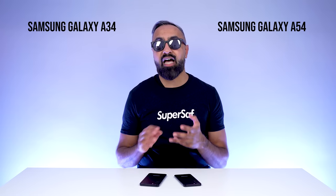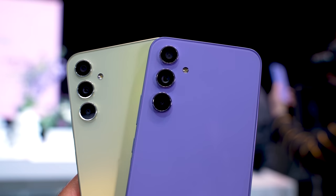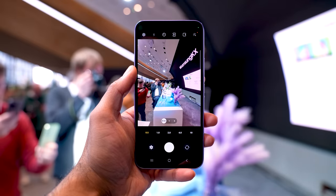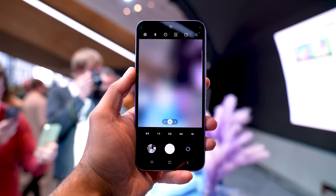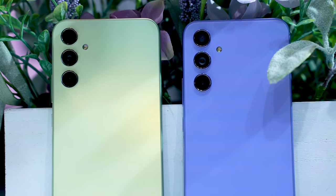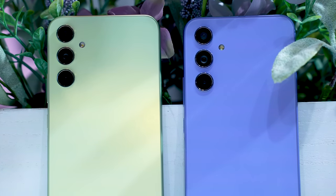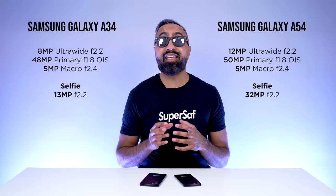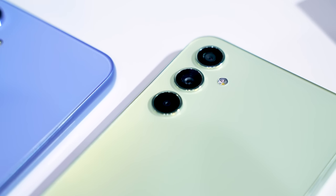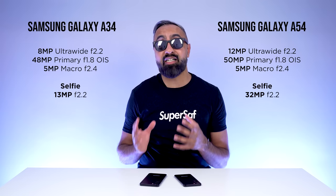Now let's talk about the cameras. Both devices have a triple rear-facing camera setup. Both have a 5-megapixel macro camera, which is pretty much the same. For the ultrawide cameras, the A54 has a higher resolution 12-megapixel ultrawide versus the 8-megapixel on the A34. For the primary camera, the A54 has a brand new 50-megapixel sensor — down from 64 megapixels on the A53, but with a larger sensor size for better low light. The A34 has a 48-megapixel camera with a smaller sensor. The A54 also has better optical image stabilization and all-pixel focus, giving it more accurate and faster focus.